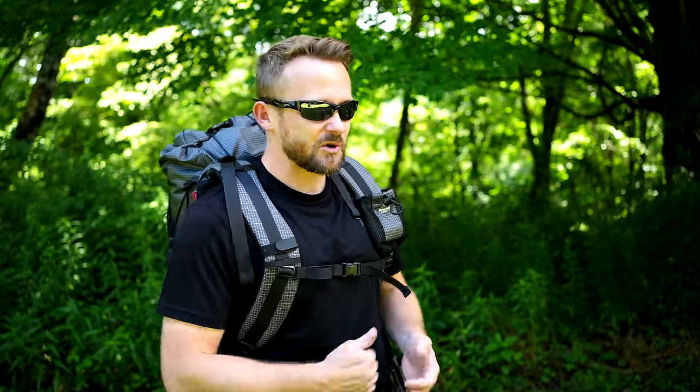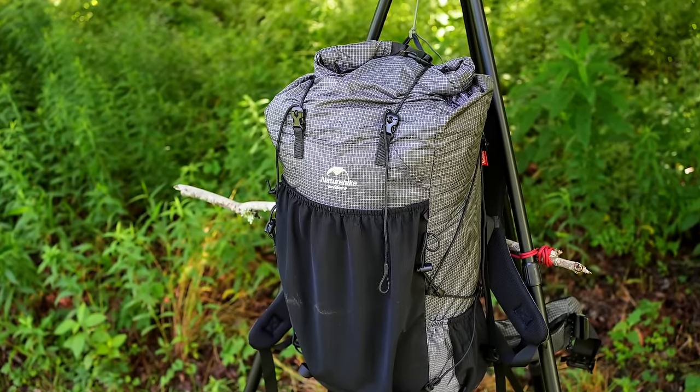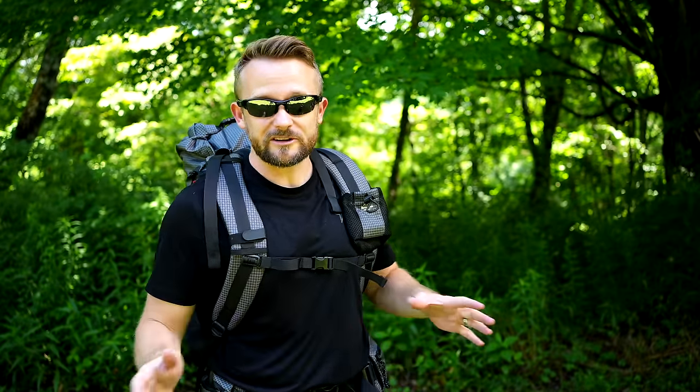For $80, you typically find a backpack like Teton Sports — made from polyester, not as strong, not as durable. But what you have here is an ultralight backpack with good materials that is fairly strong and capable. I don't want to make this sound too glowing because this pack has serious problems — do not buy it — but the overall quality is good.